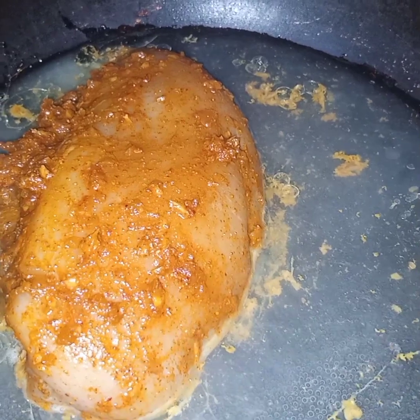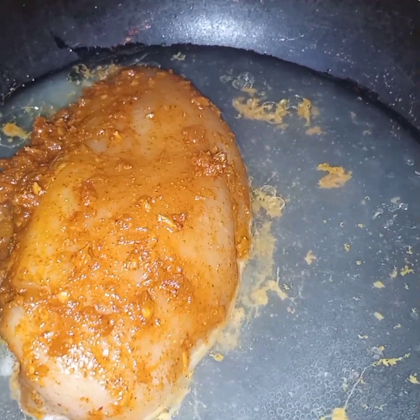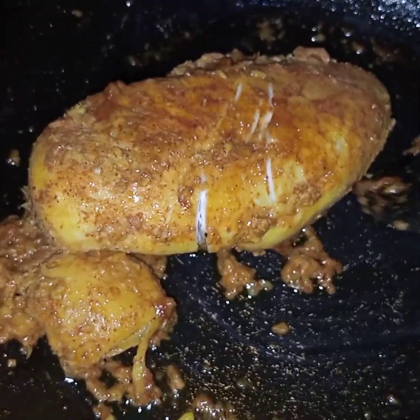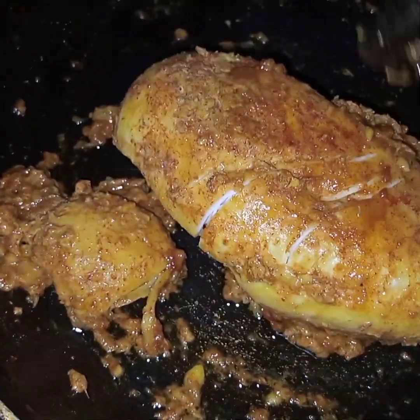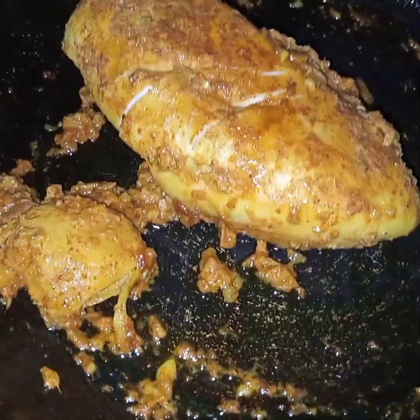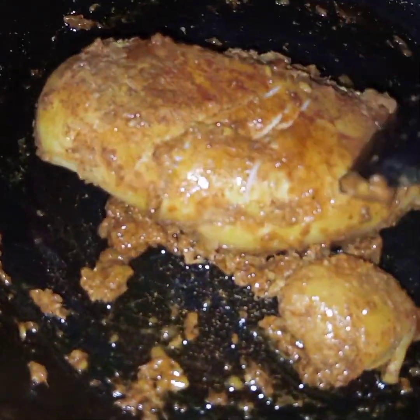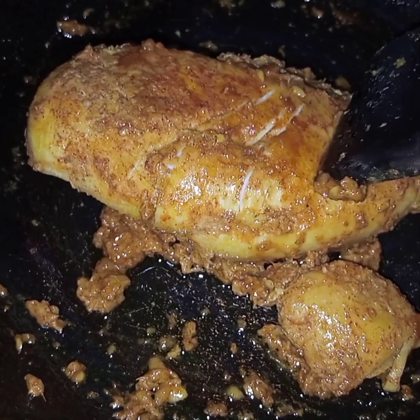I am using whole chicken, but still if you want you can chop up the chicken and do the same process. Now here I have cooked this chicken on low flame for 20 minutes and the water has evaporated. I will leave the chicken to cool completely and then I will shred it.